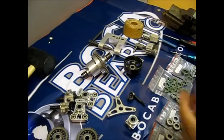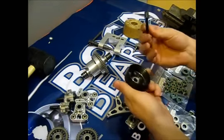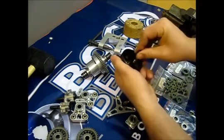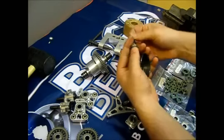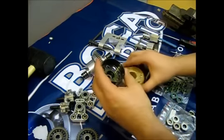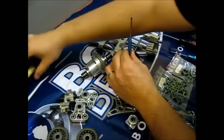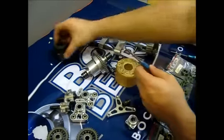First, we are going to remove the bearings from all the parts. Let's start with the clutch bell. Use the clutch shaft to remove the inside bearing. Done. You can use this and push the outside bearing. Clutch bell finished.